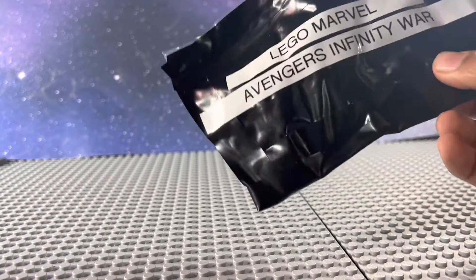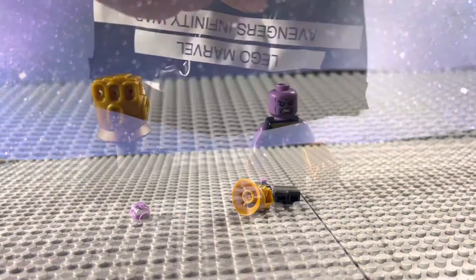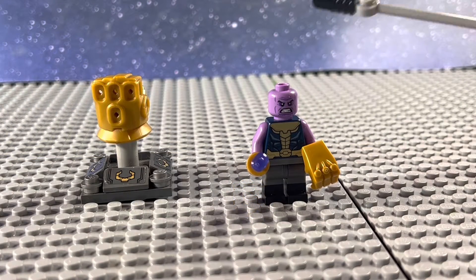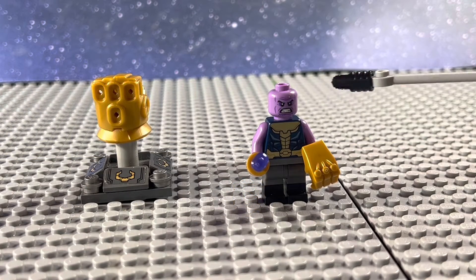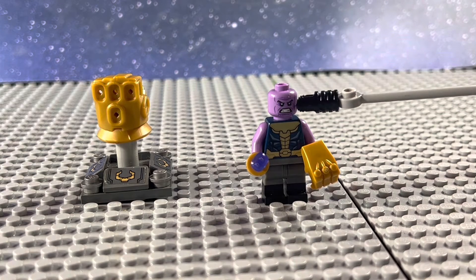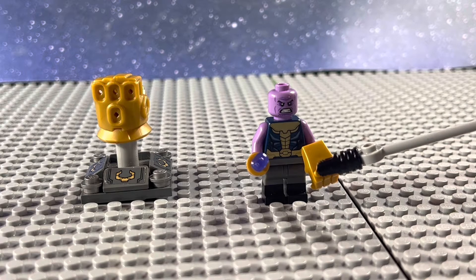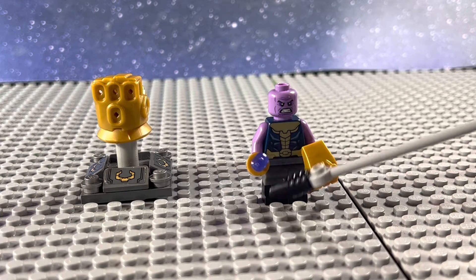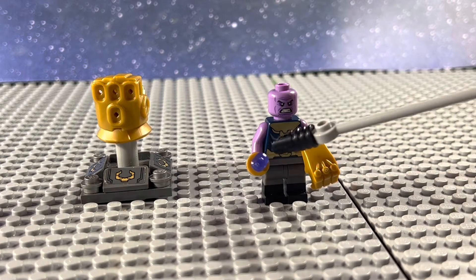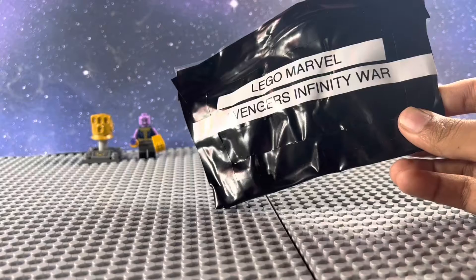I'm going to go ahead and open the first blind bag, and here we have Thanos in his Infinity War outfit. He uses the head, arms, and gauntlet from the Sanctuary Thanos. He also has the torso from the mech Thanos, and the legs from Miles Morales. He's also given the Power Stone, as well as the gauntlet to collect all the stones. He looks super accurate to his Infinity War look.